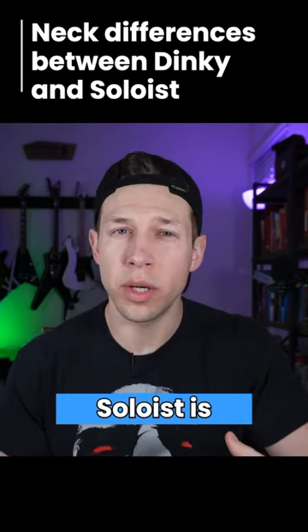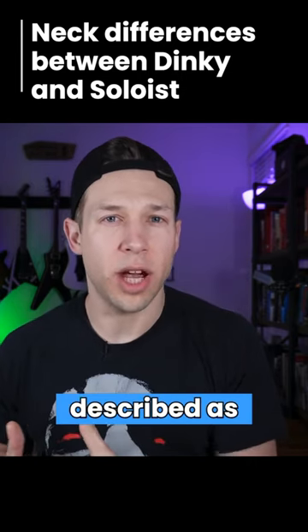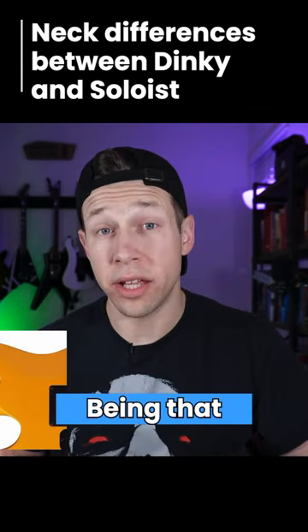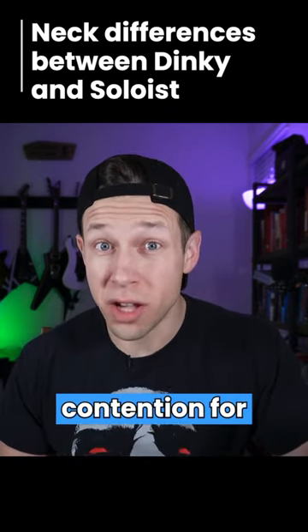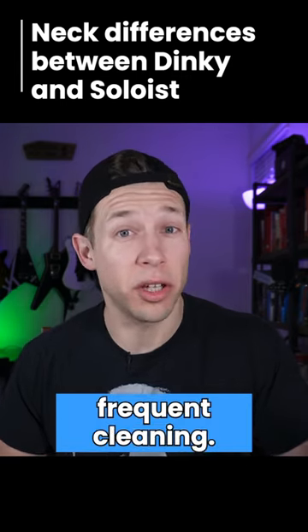But the Soloist is going to have the more robust and thicker neck of the two — it's been described as a beefier D shape. The back of the necks tend to have a type of finish on them. Being that they're a neck-through design, the body finish is usually consistent with the back of the neck. This can be a point of contention for some, stating that the finished neck can be sticky and requires more frequent cleaning.